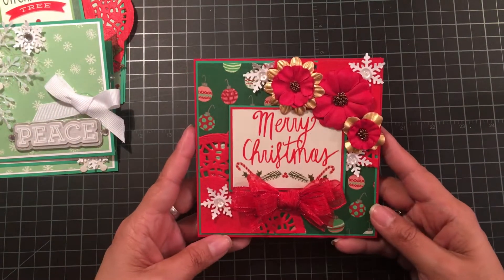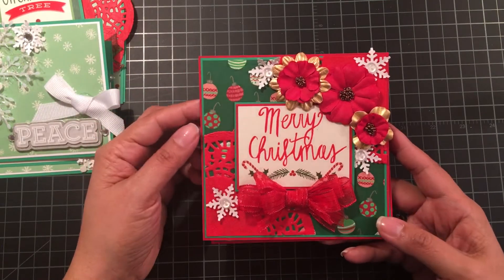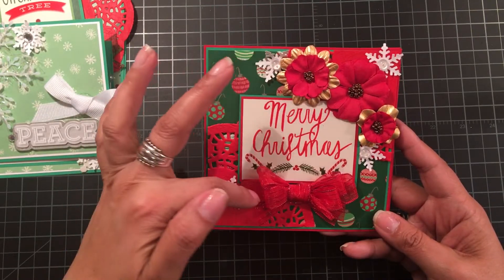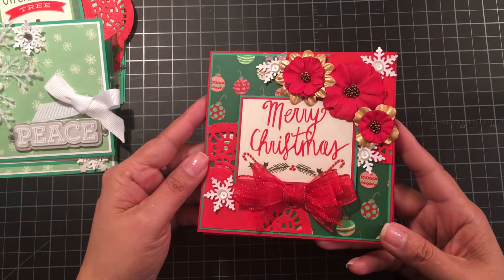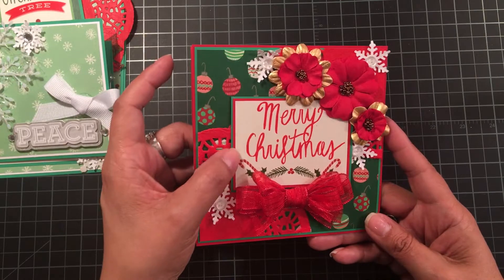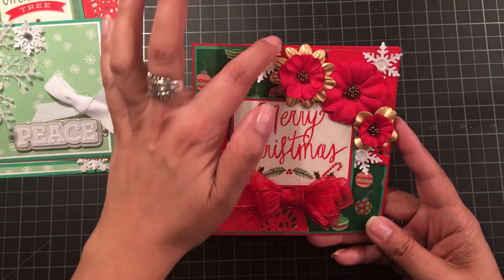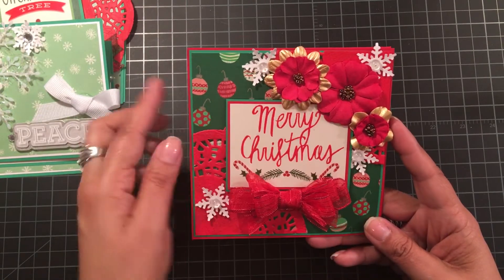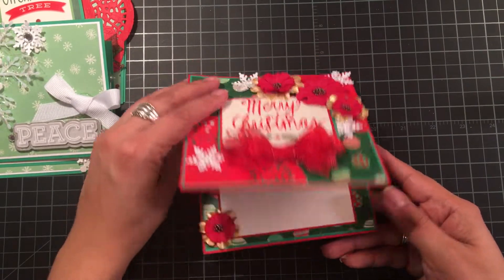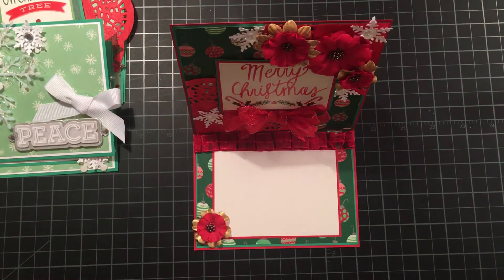Next one is this one. I just double matted the pattern paper on cardstock, both green and red. And then I cut a doily in fourths and used two of them to cover these corners. Matted the sentiment, which is also a cut apart and is embossed, and double layered that on some red and green cardstock. Added some snowflakes, some Recollections flowers, and then made a bow with some wired ribbon from my stash. And that's the inside, and that's how that one sits.